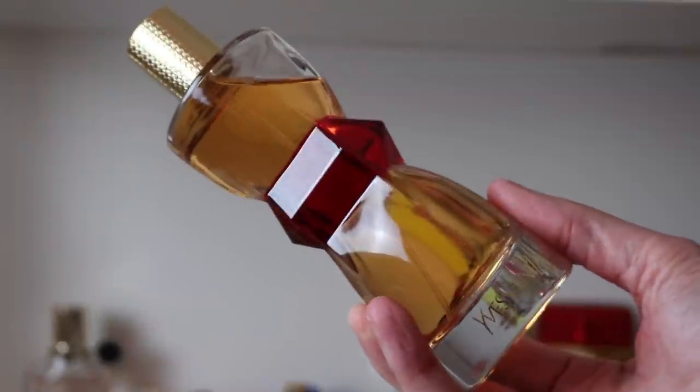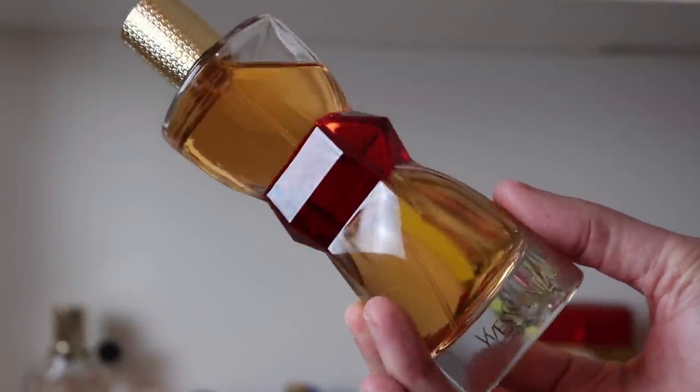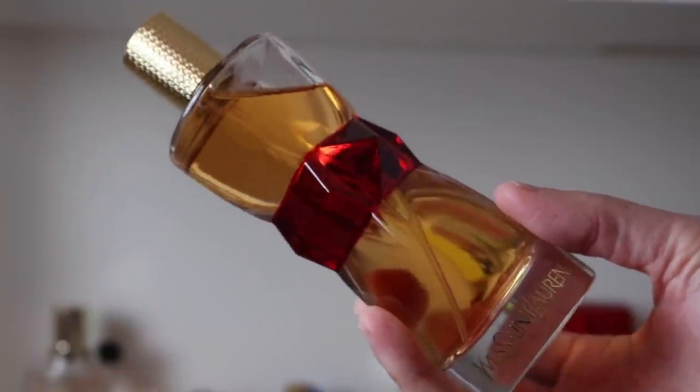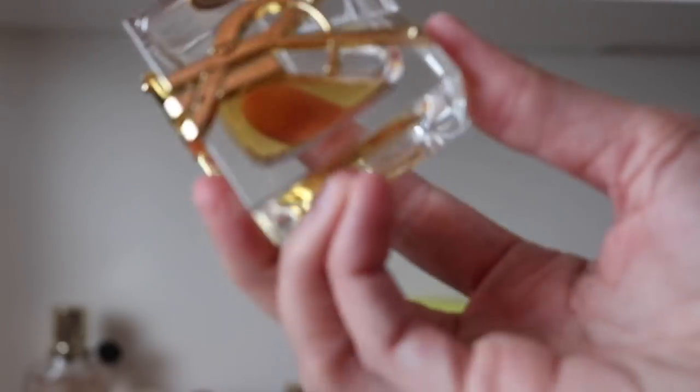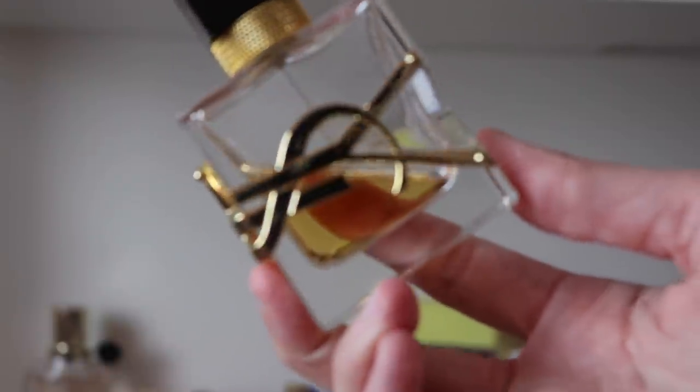Recently I found this guy on Mercari — it's the 2012 red edition of Manifesto and the box was still sealed when I got it so it had never seen the light of day. Look how light the liquid is — it's got a long way to go before it deepens up like my other bottle. I love it. I heard Manifesto is being discontinued so I'm so glad to have a backup.